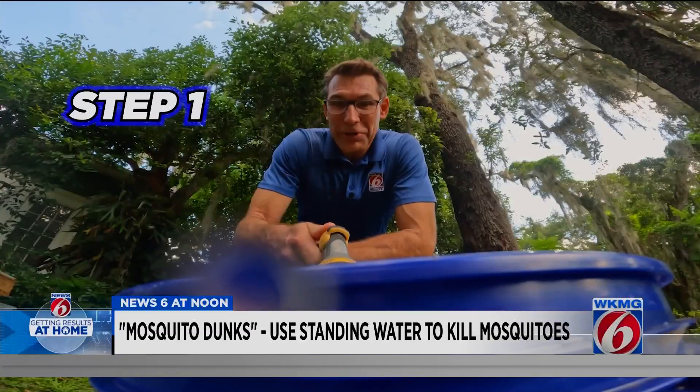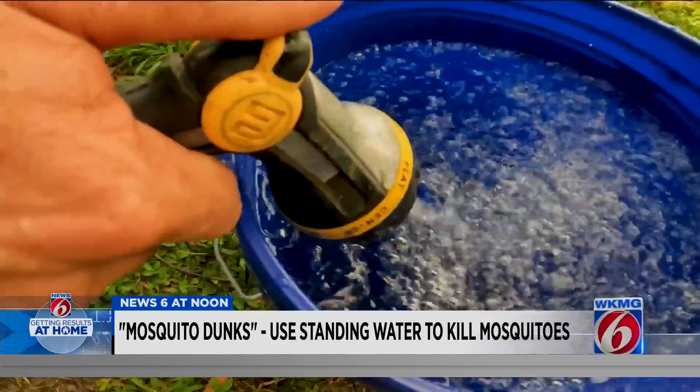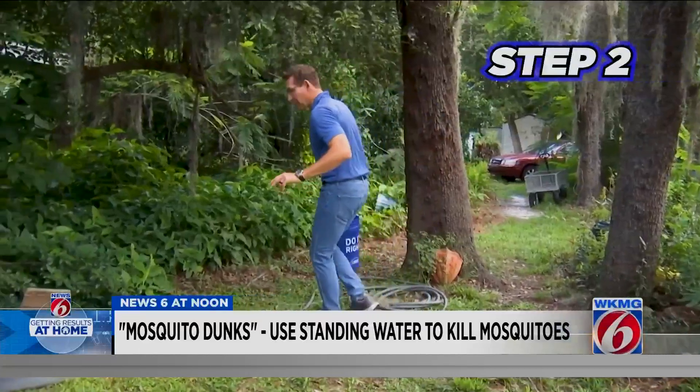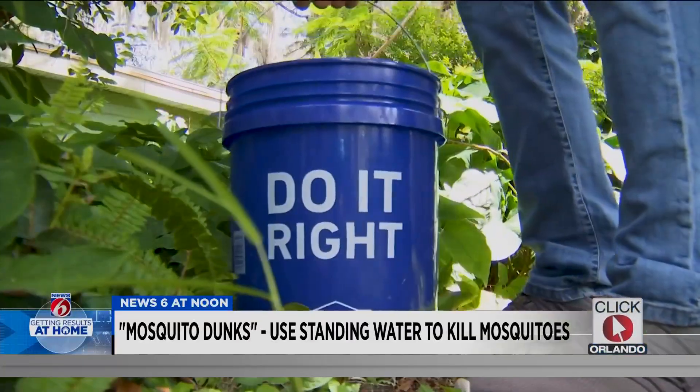Step one is pretty simple — you just fill up your bucket with water. Step two is to find a shady place, maybe under a tree or the edge of a roof, because mosquitoes love darkness.